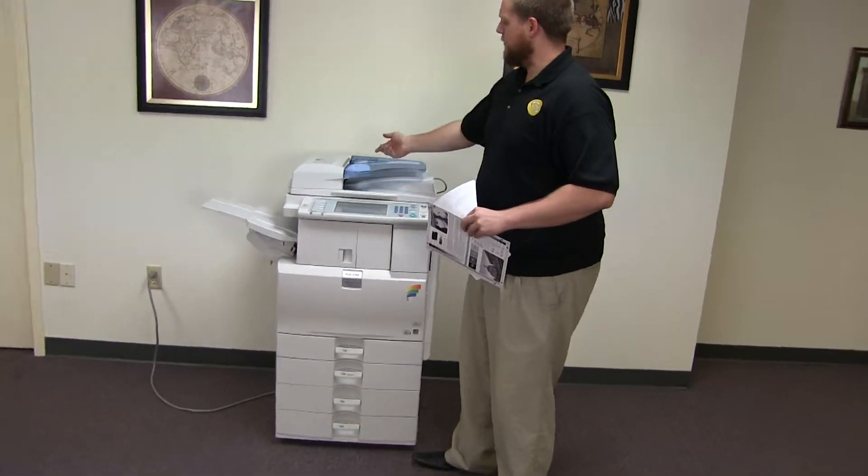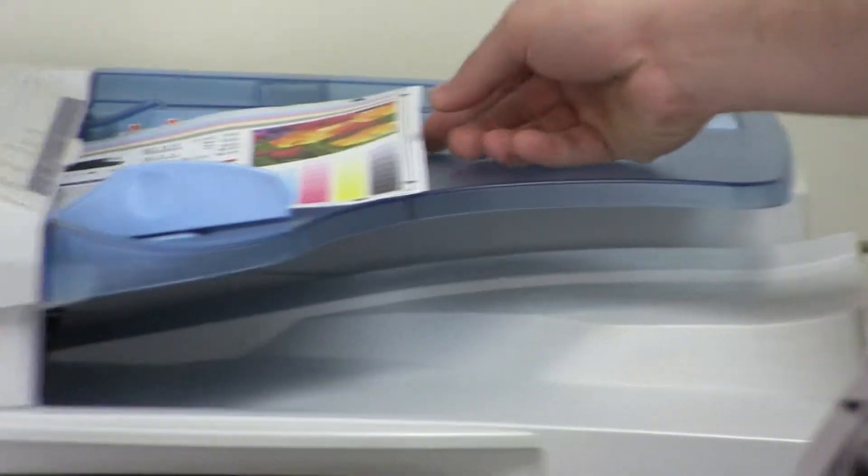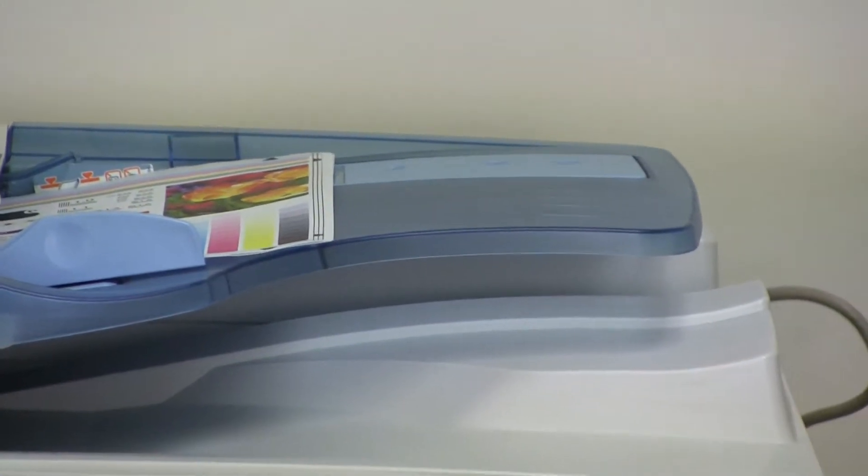Now we're going to go ahead and test out the document feeder on this machine, as well as the stapling and hole punching features on our internal finisher. We'll place our two test copies we just made in the feeder face up. There's an option on the control panel for staple and also hole punch — we'll select each of those.